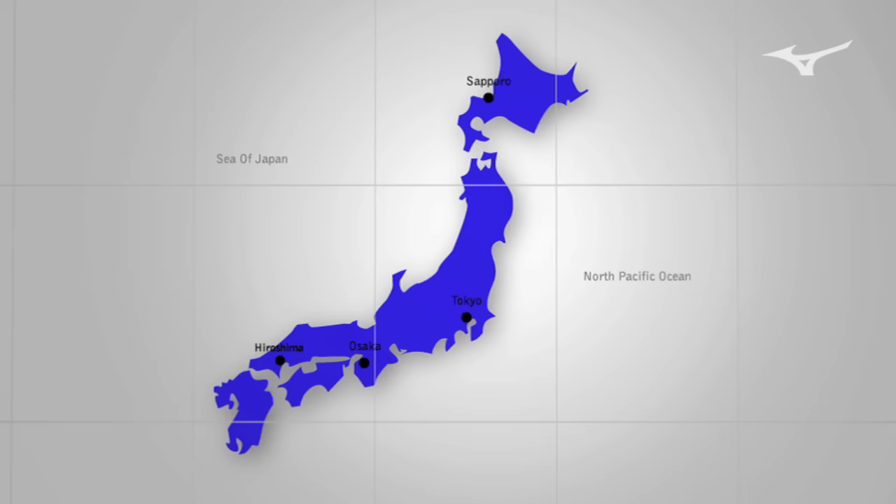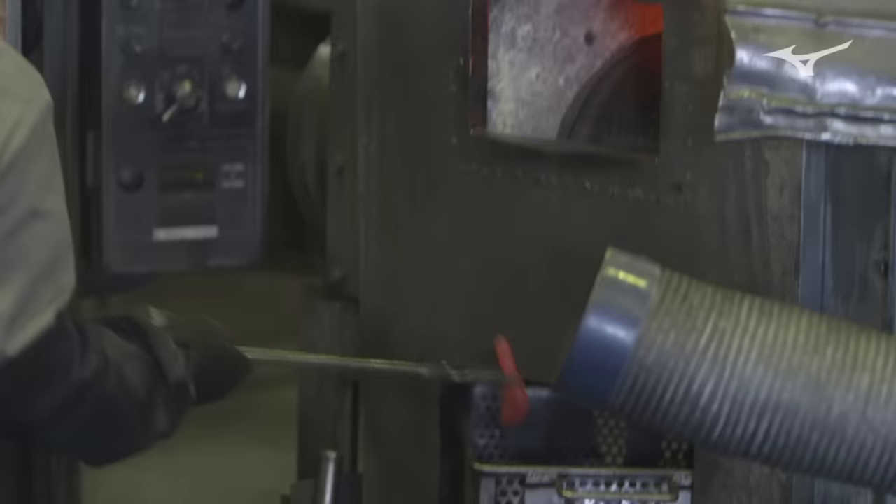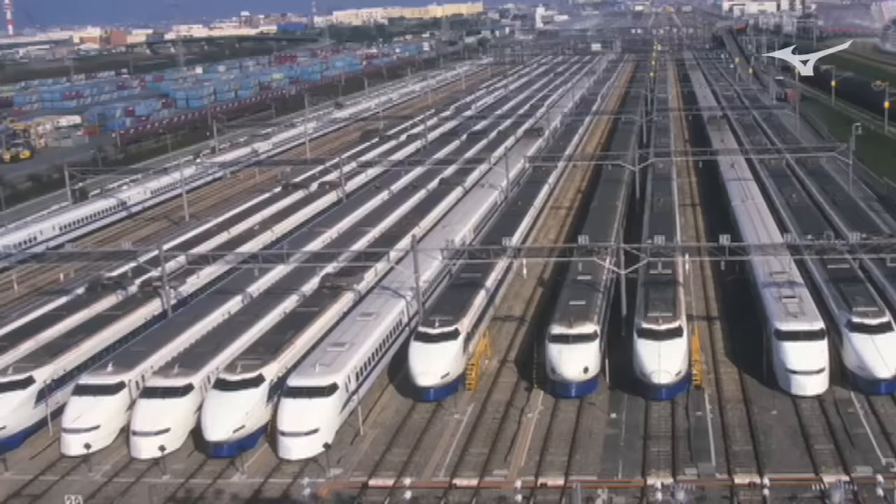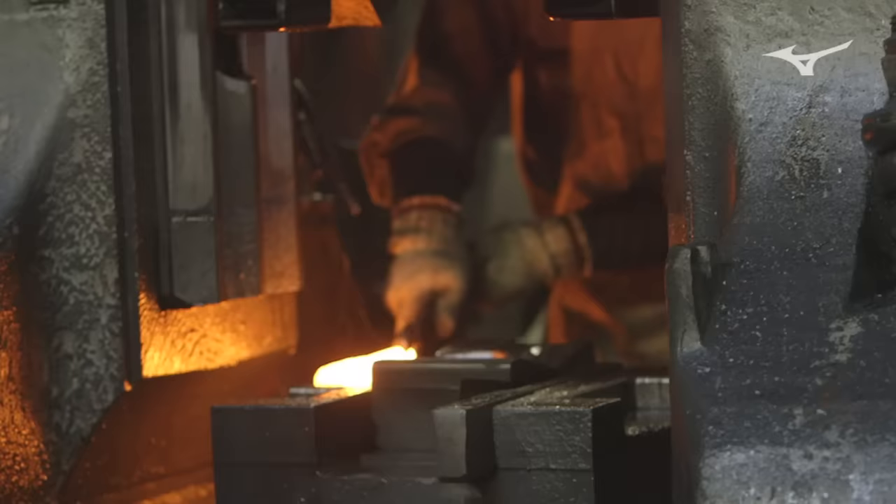Today's forging is really high-tech technology. Our factory is located in Hiroshima, Japan. We have been working with this factory for almost 40 years. This company has been making automotive and Japanese high-speed train components, which also require really high standards of durability.